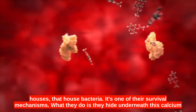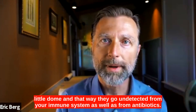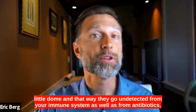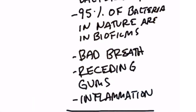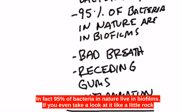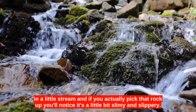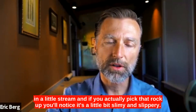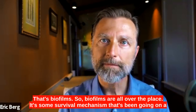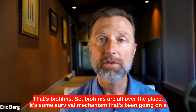It's one of their survival mechanisms. What they do is they hide underneath this calcium little dome, and that way they go undetected from your immune system as well as from antibiotics. In fact, 95% of bacteria in nature live in biofilms. If you take a look at a little rock in a little stream and pick that rock up, you'll notice it's a little bit slimy and slippery — that's biofilms.